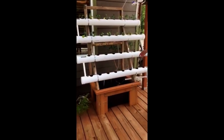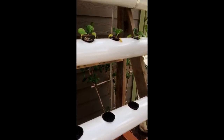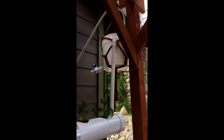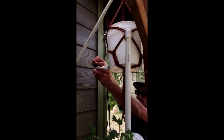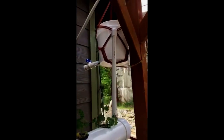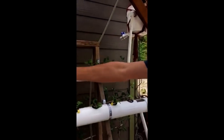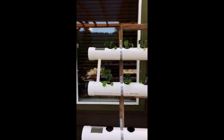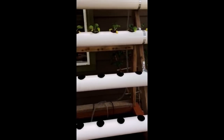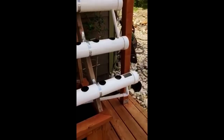From there, the water goes up this tube into my swirl filter, which I can empty right here for the fish waste. From there, the clean water comes out of the top, down all the PVC tubes, and back into the fish tank — gravity fed.